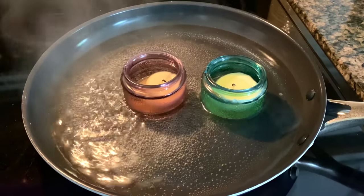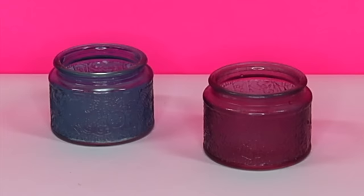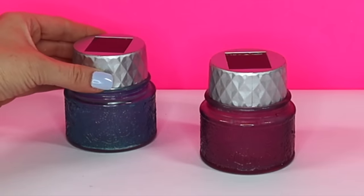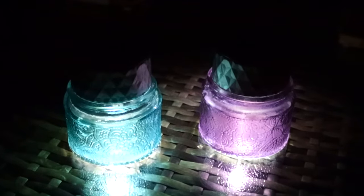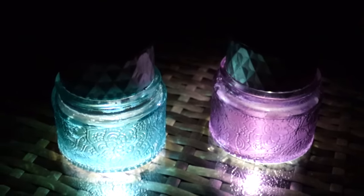Now if you're like me you have lots of Dollar Tree candles — reuse or recycle the containers by melting and pouring out the old wax, then take the top portion of the light, which twists off easily, and set it on top of the containers like this. They make really awesome little accent lights, and if your patio or deck has stairs you could line them with these.